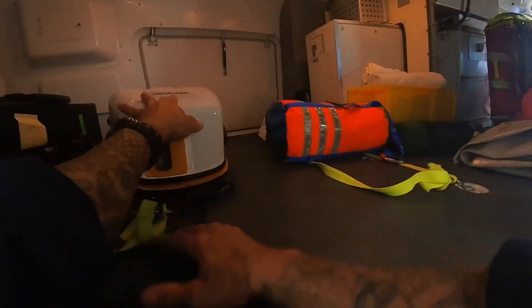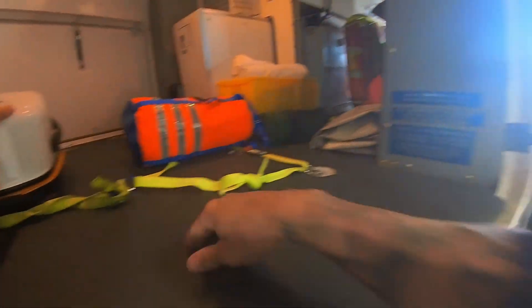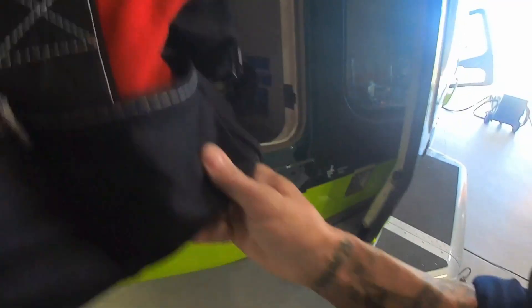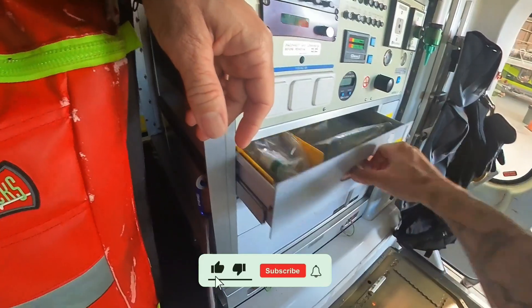Once that's stowed back and I've placed everything back where it goes, making sure that everything is cinched down and tethered as it's supposed to be in the aircraft, we can close that door and move on to the inside compartment.